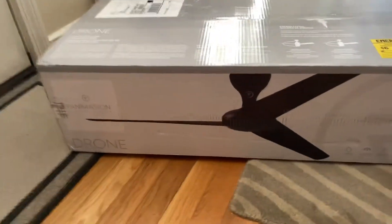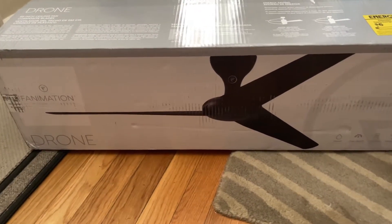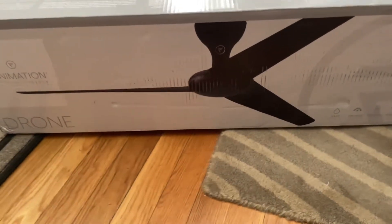Hey guys, Ryan the Fan Guy. I got a new fan. It's a Fanimation Drone. And this is the one I got — the glossy black one.